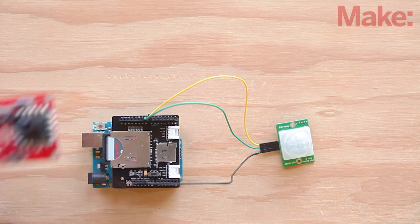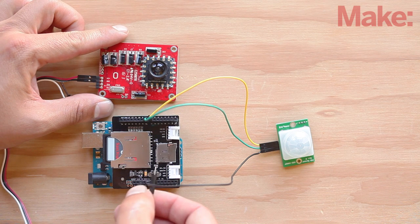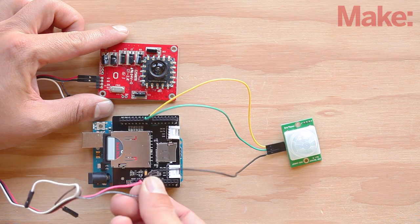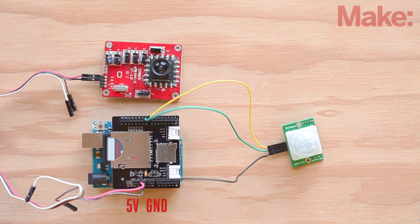Now let's wire up the camera to the SD card shield. Start by connecting the black ground wire to the ground pin of the shield and the red 5-volt wire to the 5-volt pin. The brown and white wires connect to the TX and RX pins on the Arduino, but we'll leave them disconnected for the next step.